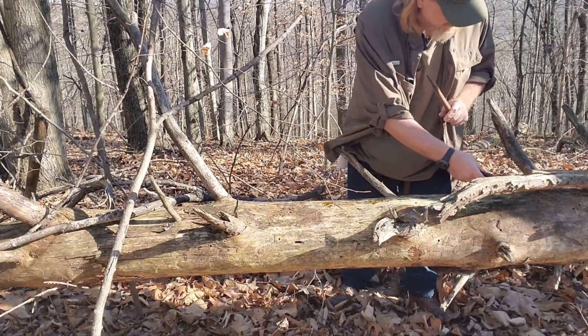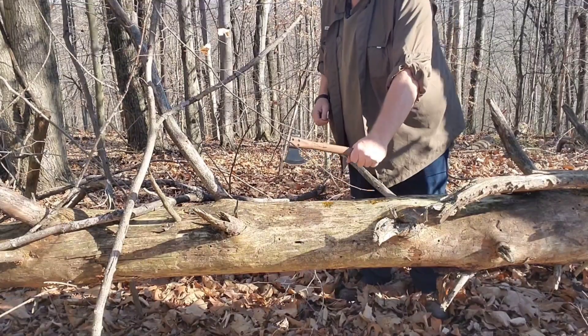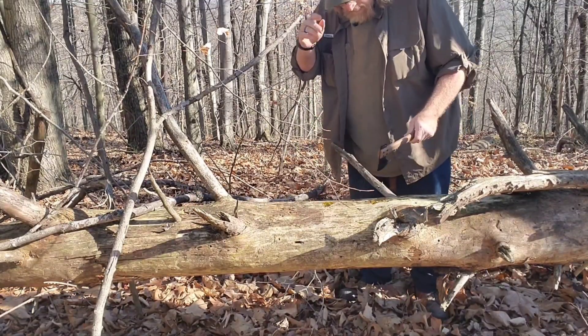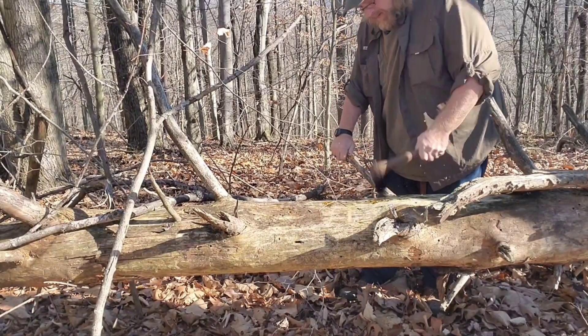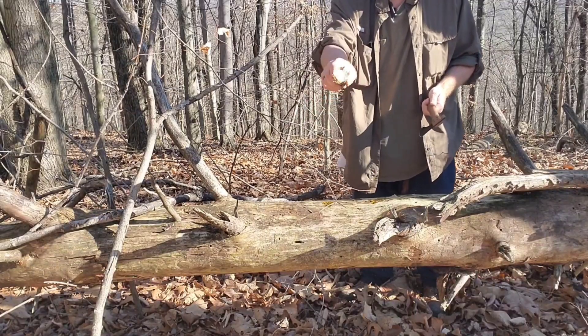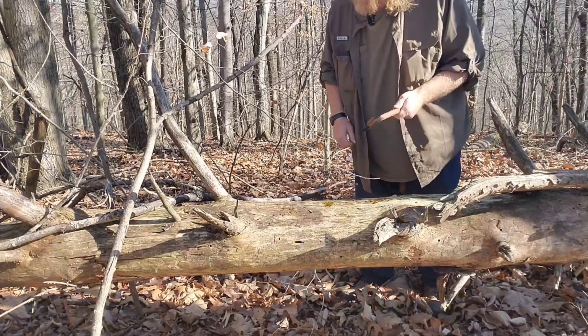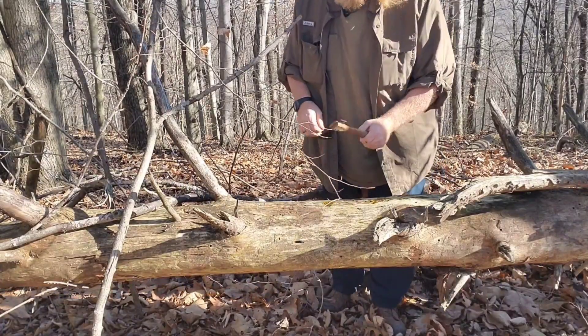Alright, getting back behind here — a little bit of a job. I need to go ahead and use this real quick. Good lordy, that was a pain in the butt. Alright, here we go.